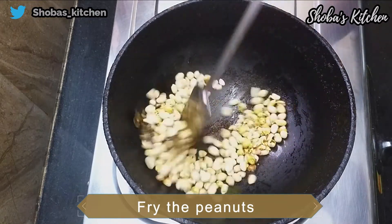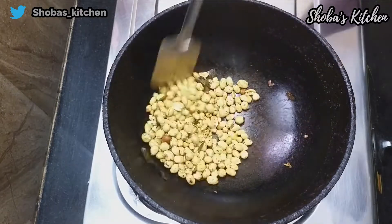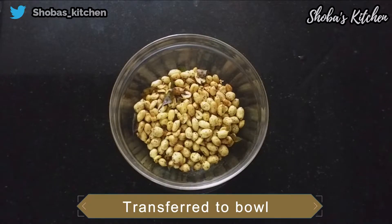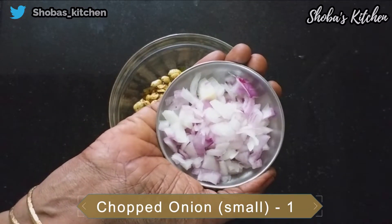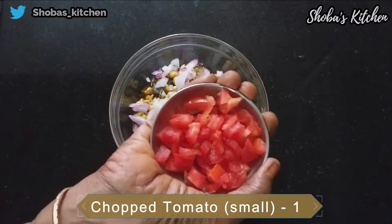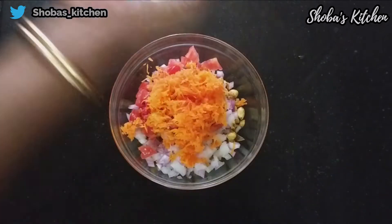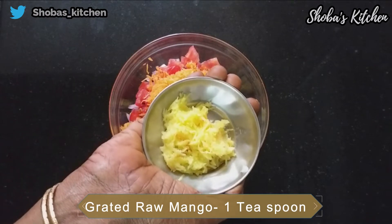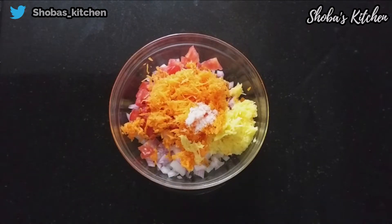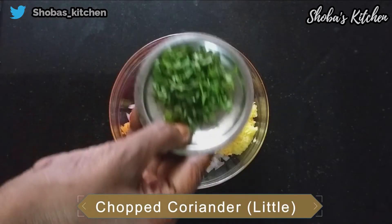Put it in a bowl and transfer it. Cut it and put it in a bowl. Put 2 teaspoons of carrot, put 1 teaspoon of mango, put 6 tablespoons of sweet potato, and 1 teaspoon of sweet potato.